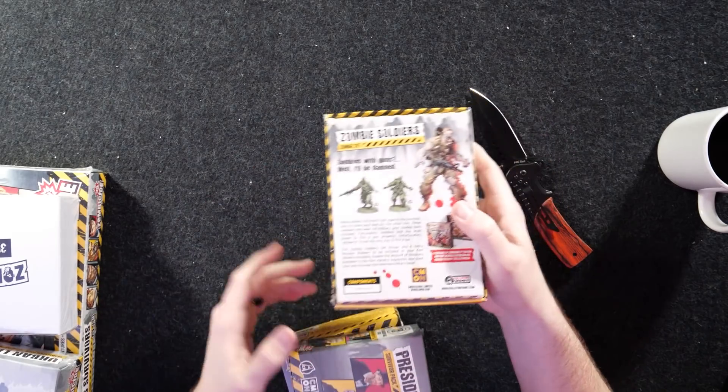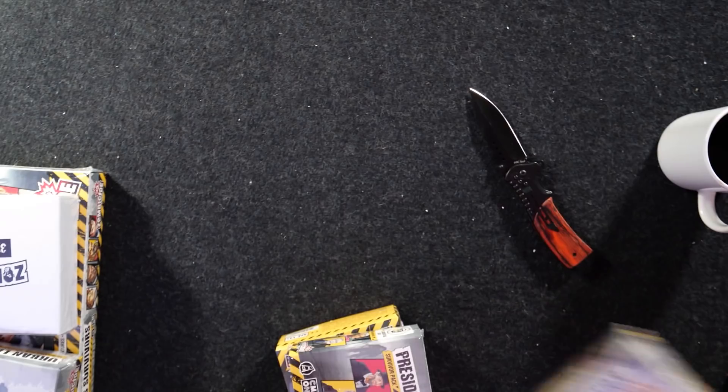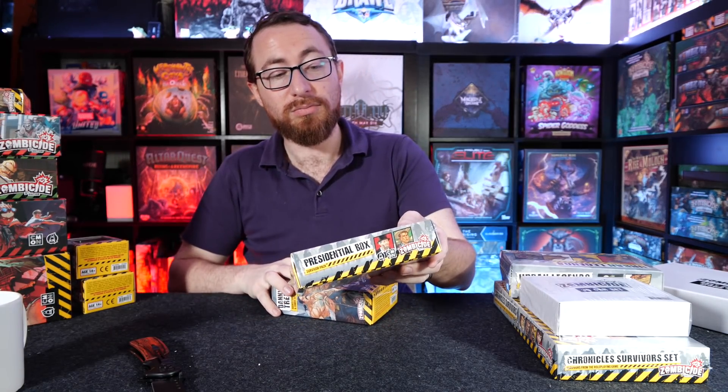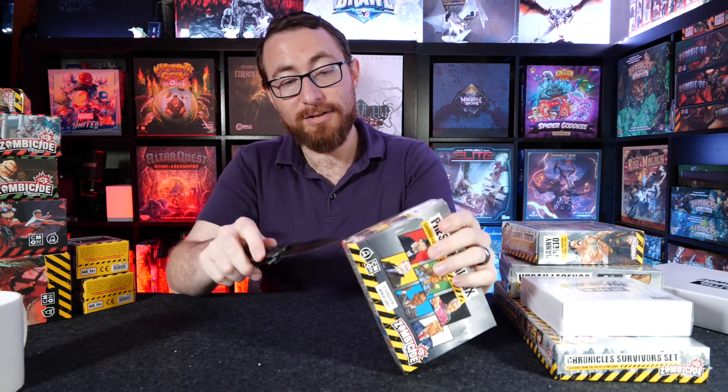We have our zombie soldiers — this is basically more soldiers, six more from Fort Hendricks in case you wanted that. We have the presidential box. Oh, this is the presidential box! Well, now I know where the presidents are. Let's go through this so we don't end on a tough note.